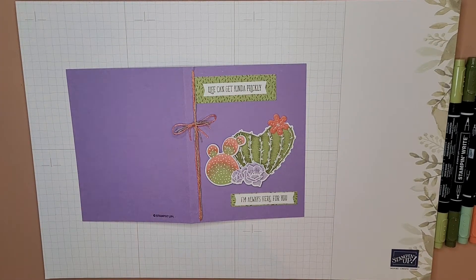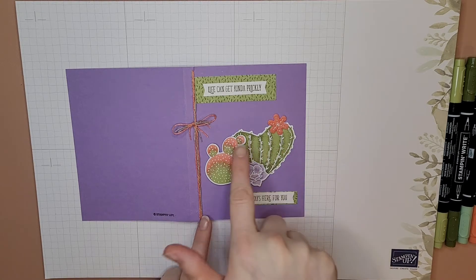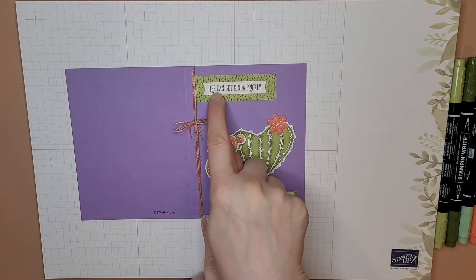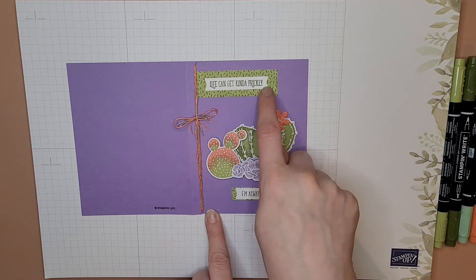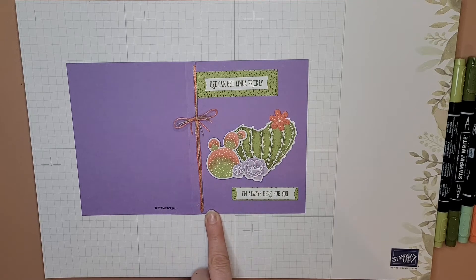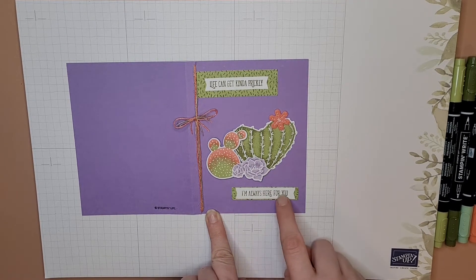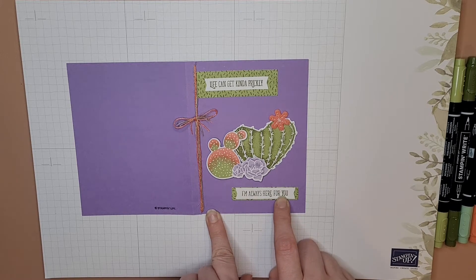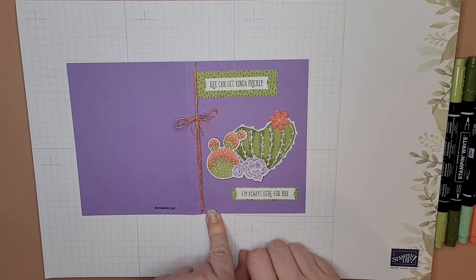Let's go ahead and take a look at this card. I have several different elements on here. I stamped this sentiment — 'life can get kind of prickly' — on a little banner that came from a Paper Pumpkin kit. This is the same size banner and it says 'I'm always here for you,' also from that same stamp set.